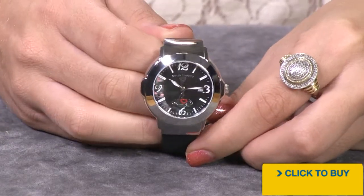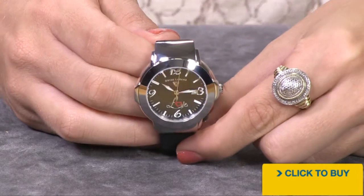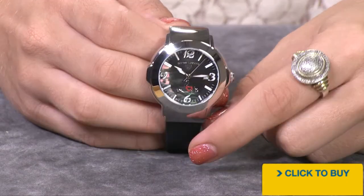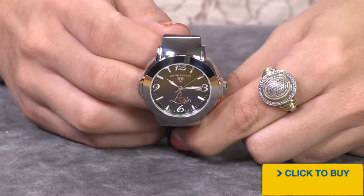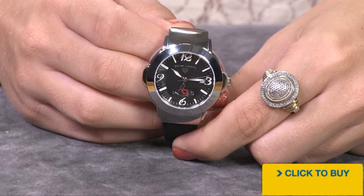All of your hour markers — the Arabic numerals and the stick hour markers, along with your hands — are filled with Swiss SuperLuminova, so when the lights go out, they glow. Just above the six o'clock position, notice that you have the word "love," because this is the Love Collection.